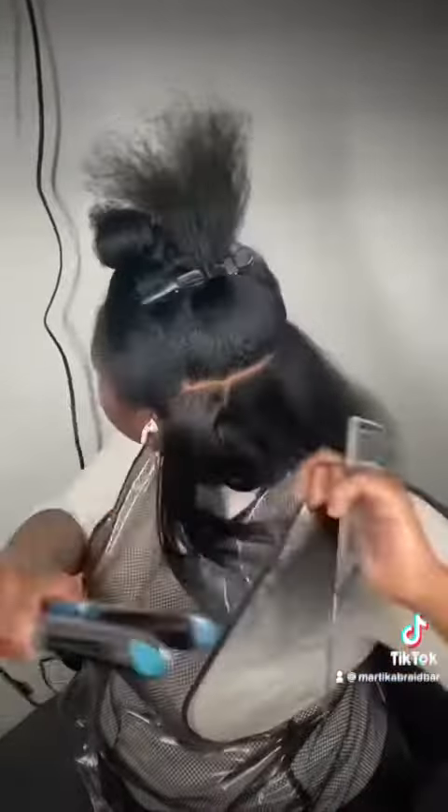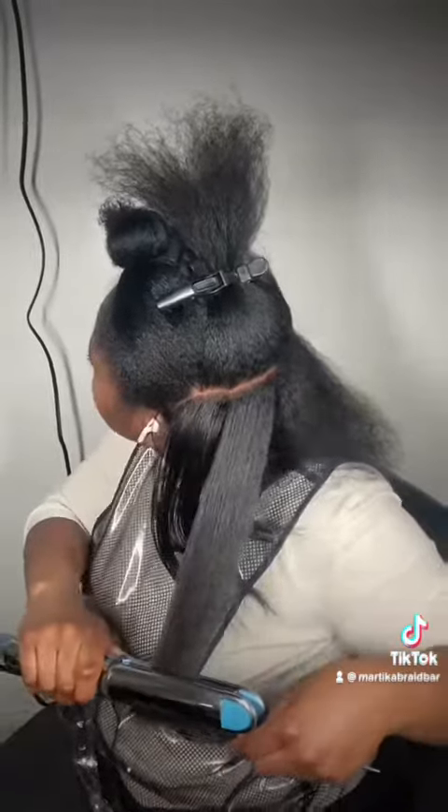If you don't like it heavy and you want lightweight, you just go ahead with that silk elements olive oil heat protecting spray, and that is lightweight.